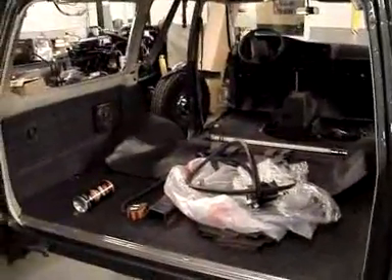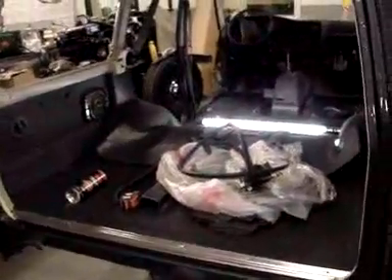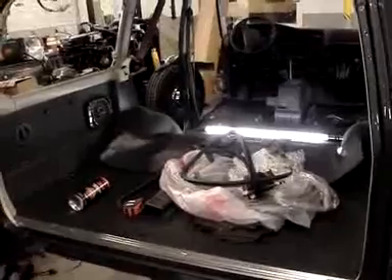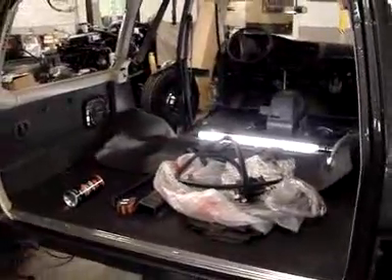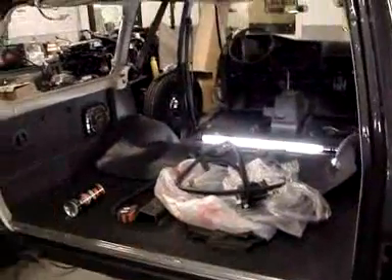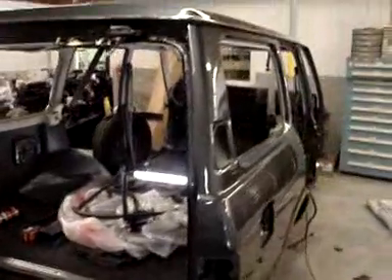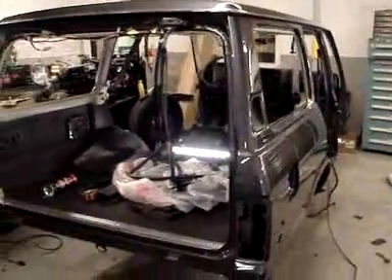We also are having the upholstery delivered in about another week, and that is going to be a nice gray leather upholstery that'll look real sharp. We have the actual foam cushions that have already been reworked — we put a new thin coat of foam. I'll show you how that goes while we're doing upholstery over that.